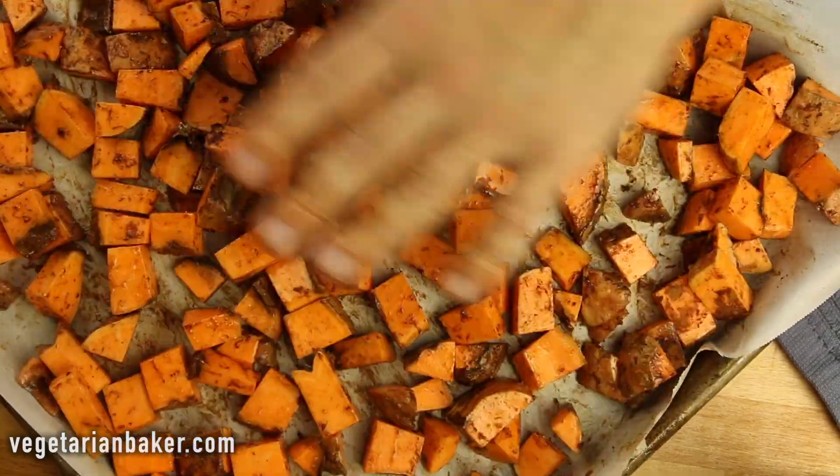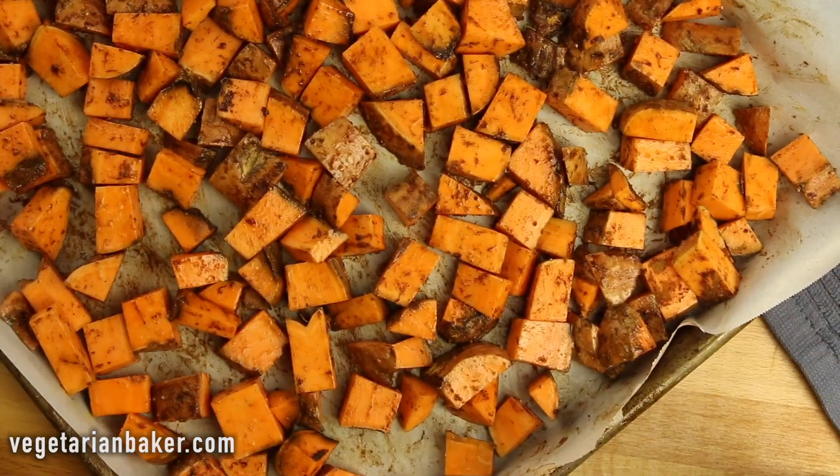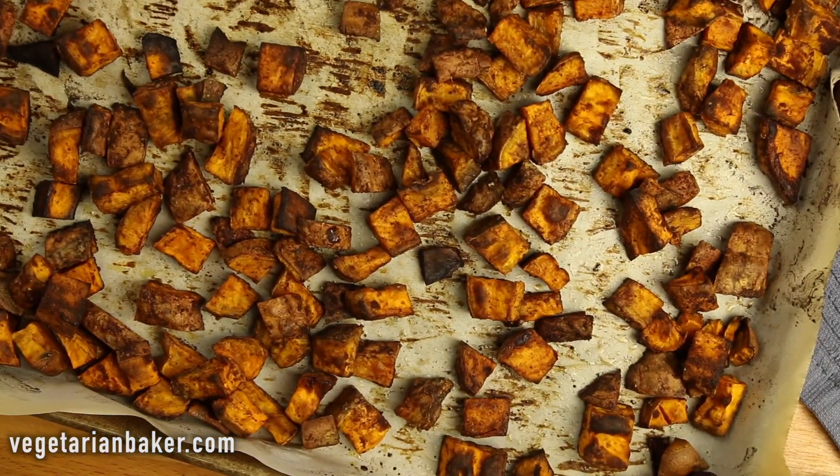Place into a preheated oven of 400 degrees and bake for 40 to 50 minutes. You should notice that your sweet potatoes get nice and golden brown.